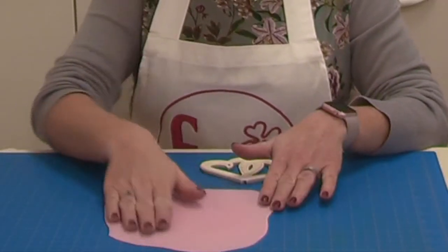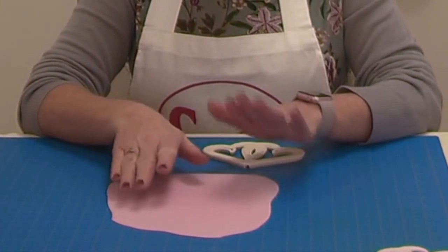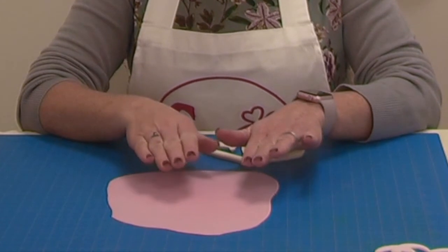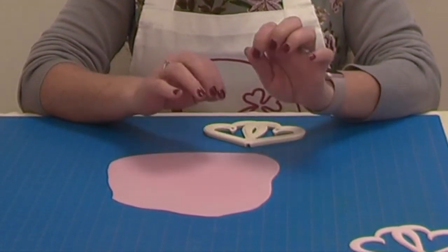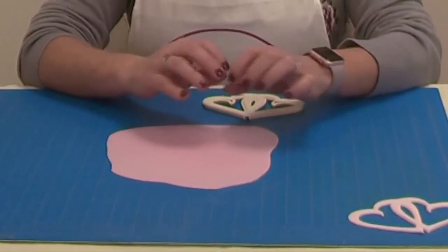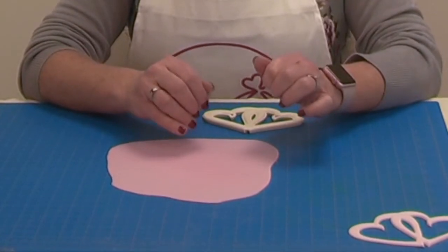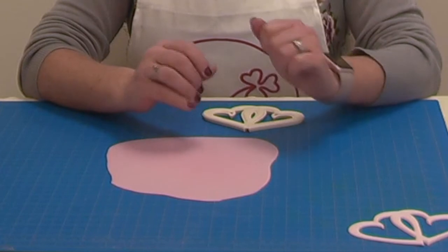The paste we recommend you use to make the topper on top of your cake would be a mixture of modelling paste and flour paste — or in some countries you call it gum paste. Mix the two together and this will give it a nice sheen when it dries, but it will also give it a lot more strength when you stand it on top of your cake.